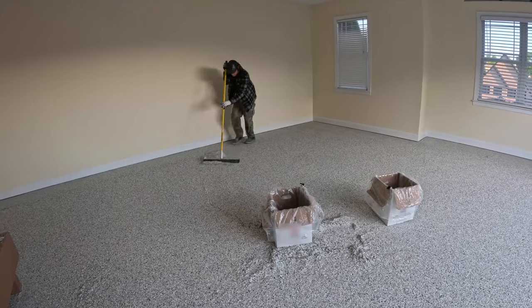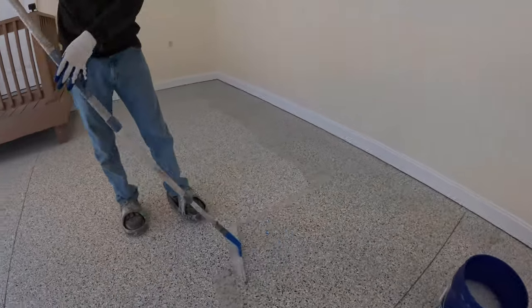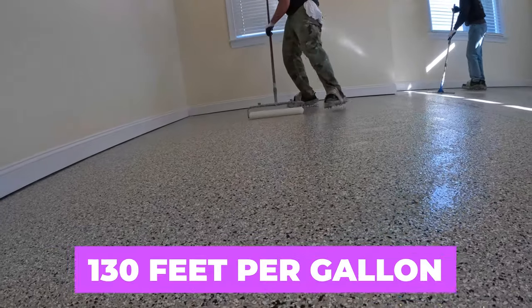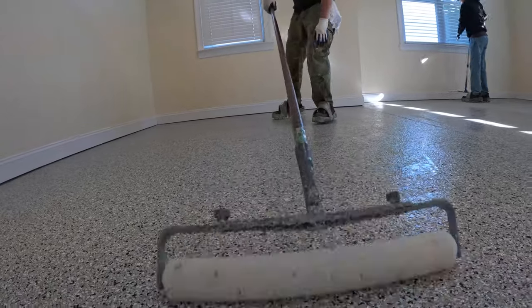We're going to come back the next day, scrape up all the loose chips, and get ready to apply our polyaspartic top coat. We usually try to spread the top coat at around 130 square feet per gallon, which means we're going to need about four gallons of poly for this project, costing about $420. So our total cost for materials on this garage floor, not including labor, is going to be around $930.